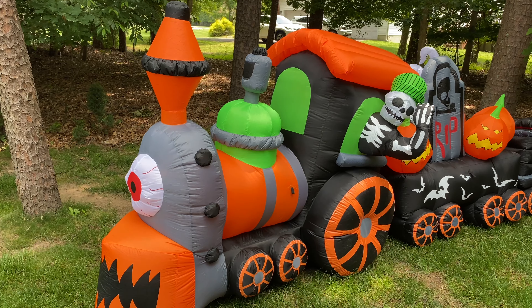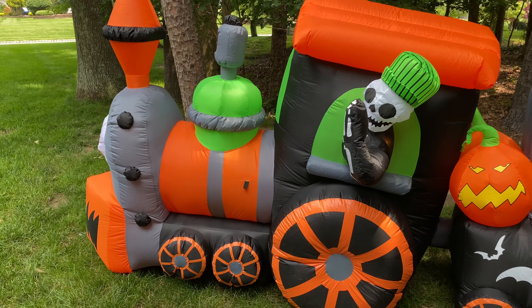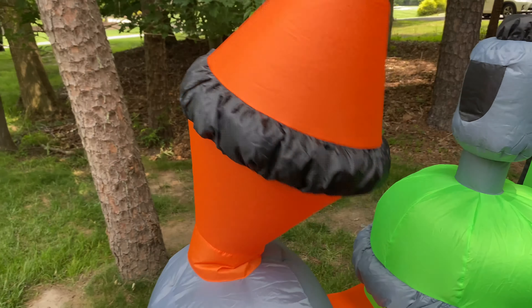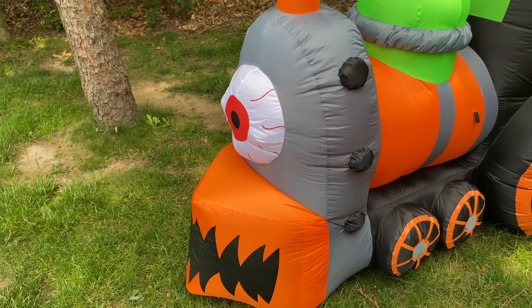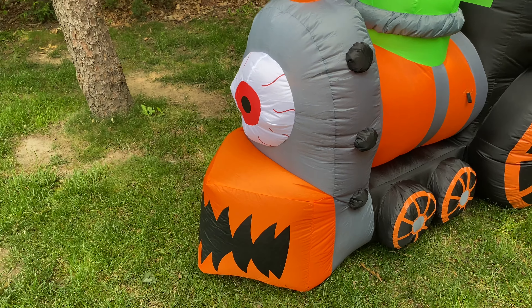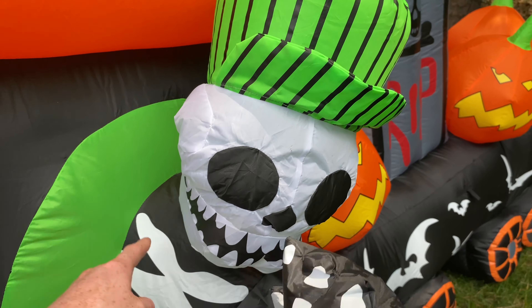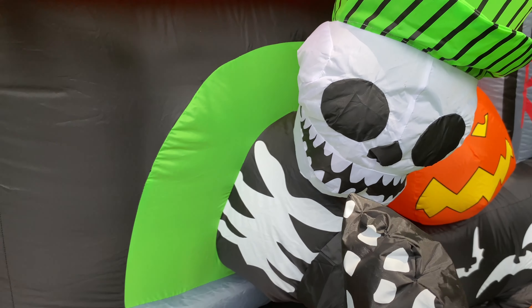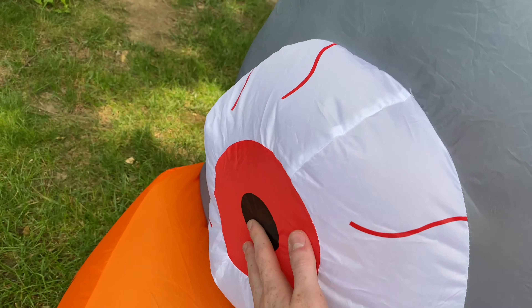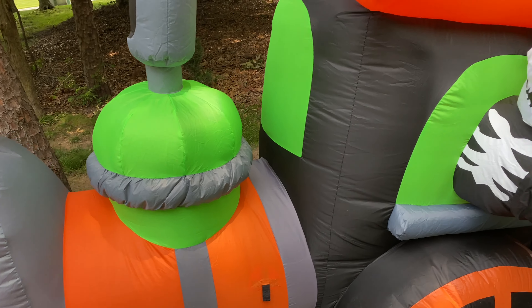Let's start off with the front portion of the train itself and the conductor. This part of the train inflates very well — even if you push it, it comes right back up, which is always a good sign. I like the little monster face on the front; I think it's very creative the way they use the grill and the light typically on the front of the train to make it look like a monster. The conductor looks great. He has one light bulb in his body, and there are two more lights in the front train area — one in the green section and one right where the eye is.